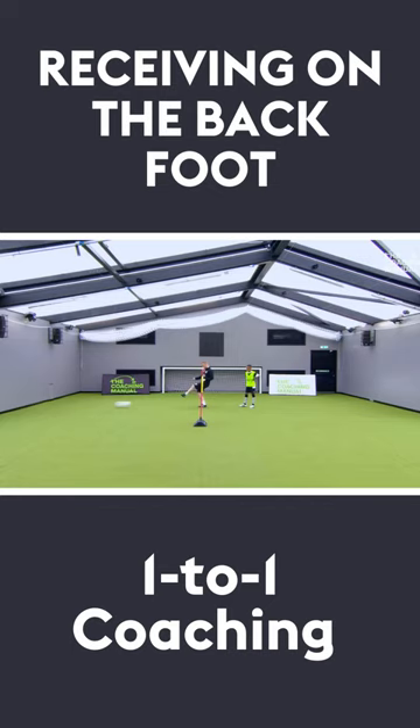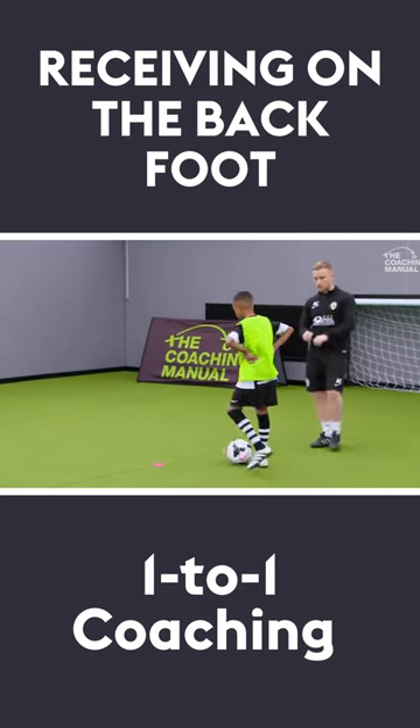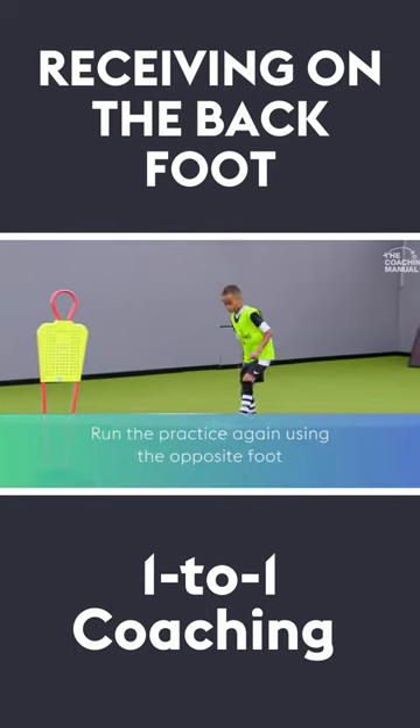When the ball comes in, nice and light — I want you on your toes. As soon as you touch it, play it out quickly straight away. Two touches, nice and sharp. Off you go. Sharp, sharp. Good. Left foot might be good.